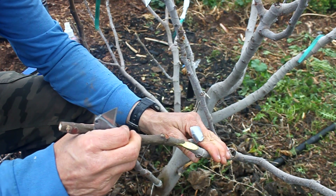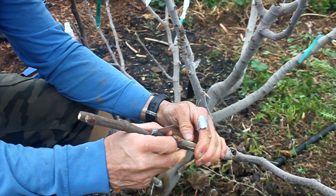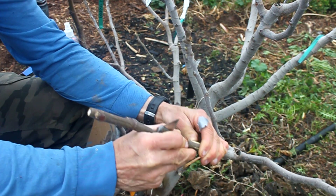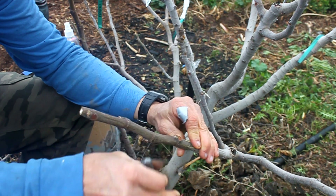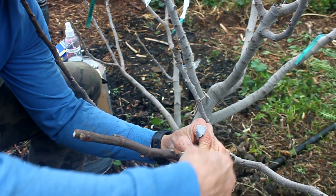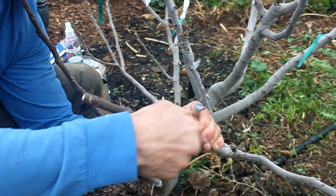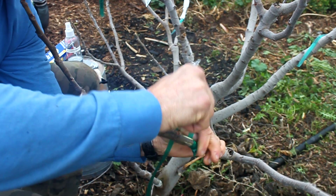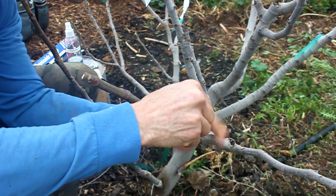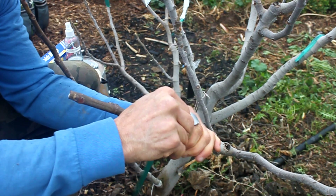After finishing the scion, fit the two pieces together like a puzzle. When the pieces are snugly fit together, use the thick plastic green grafting tape to secure the graft. I like to start at the bottom of the graft and wrap the tape up to the top and then back down again. I make sure to keep a good amount of tension on the tape and wrap the graft very tight to hold the pieces together and keep air and water out.